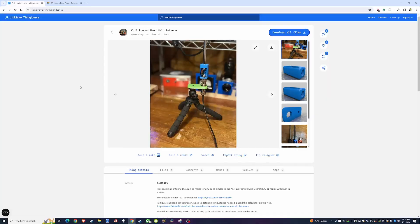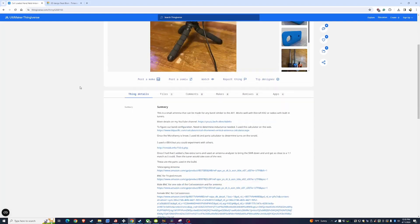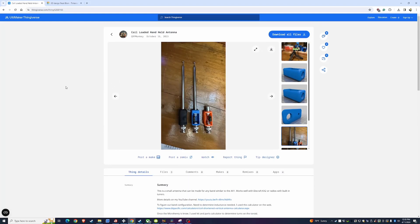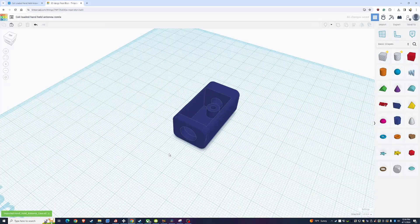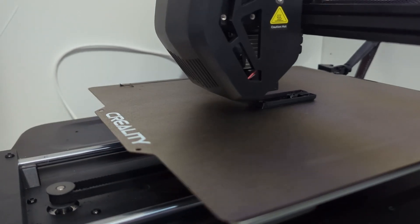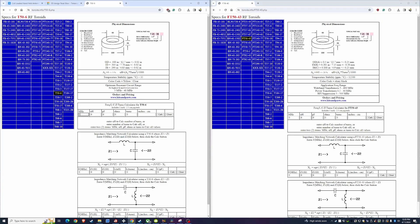My idea for this video actually came from QRP Monkey, who listed some files on Thingiverse for this really cool loaded vertical antenna he made out of some T50-6 toroids and a little cheap FM/AM vertical whip that you can get on Amazon for just a few bucks.